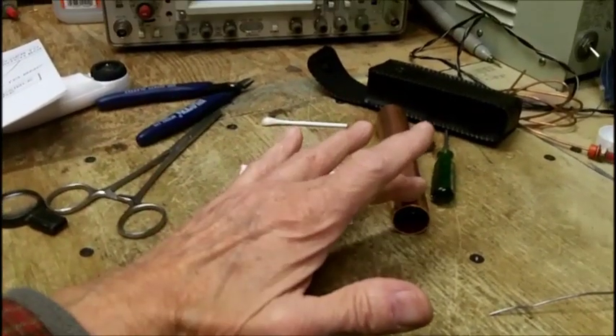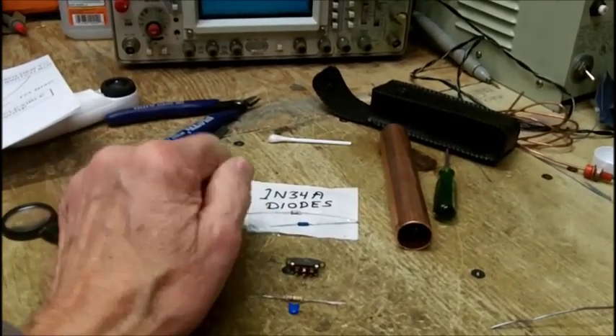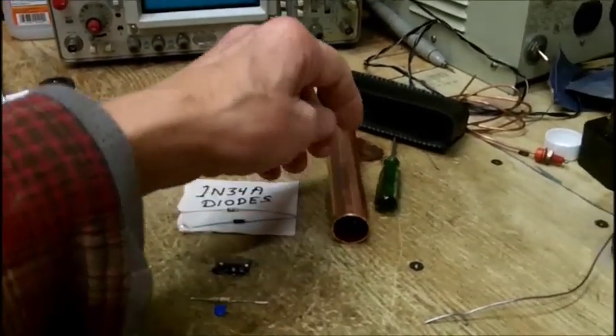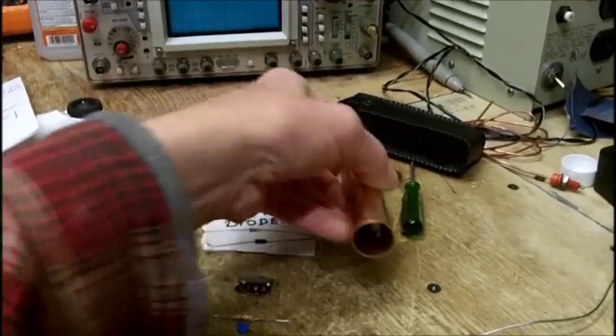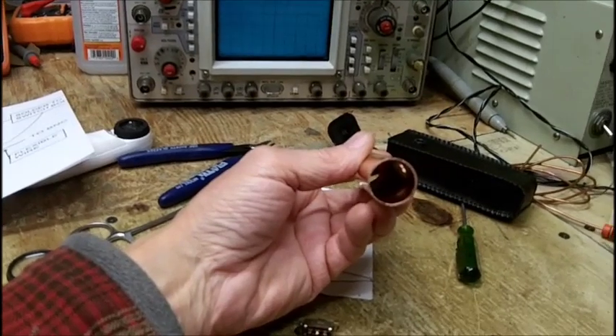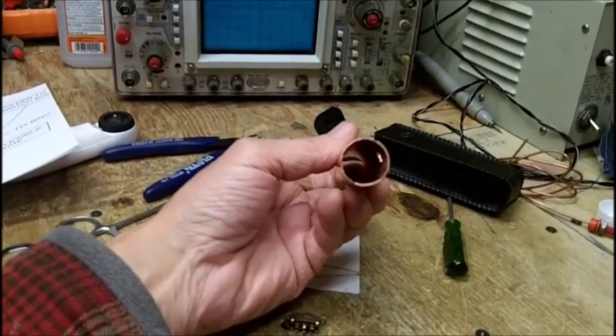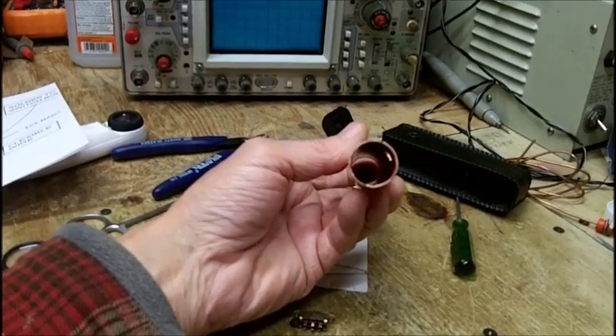I will not make this in a plastic tube — it's got to be shielded, no two ways about it. And even if it was in a plastic tube, it would have to be at least an inch and a quarter inside diameter — almost double the inside diameter of this.